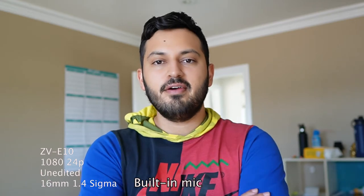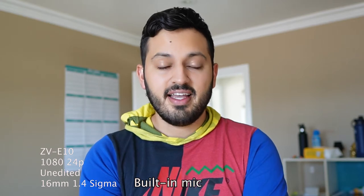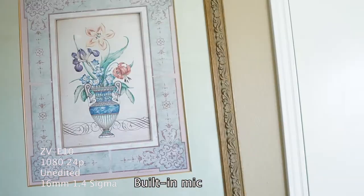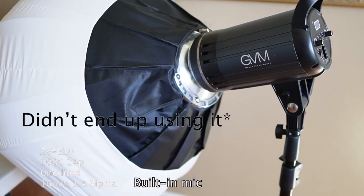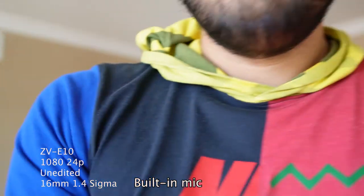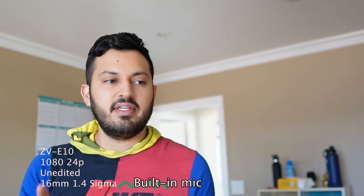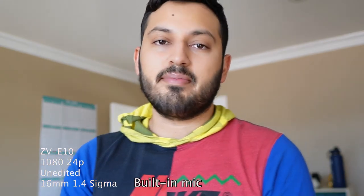Hey everyone! So tonight I'm going to shoot a little video for a buddy of mine, and I think this is going to be interesting because I am using the ZV-E10. I'm going to bring along my GVM light — good video maker. I should disclose that right now I'm using the 16mm Sigma lens, which is a great companion to this camera. I just think this is going to be interesting because these are two pieces of YouTube tech that are super relevant that people are always buying, and I kind of want to see what you can get out of something like this.